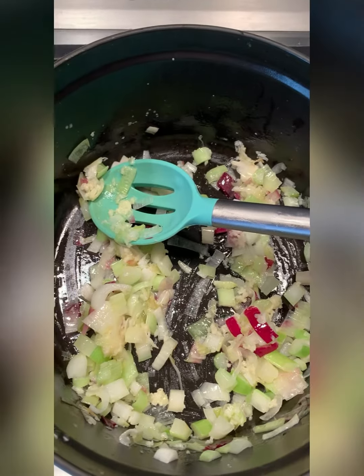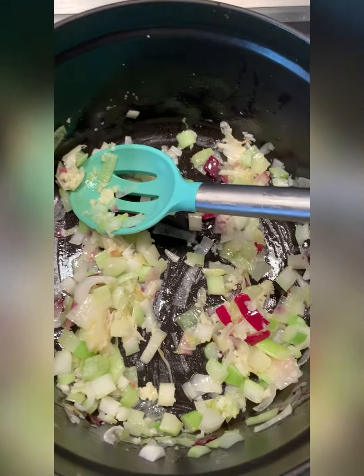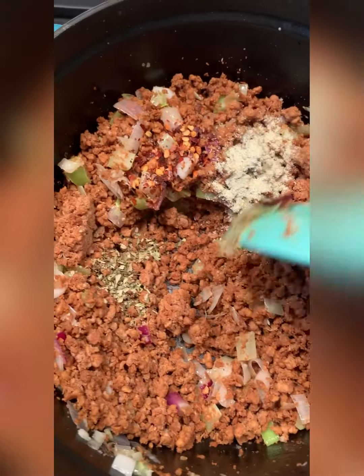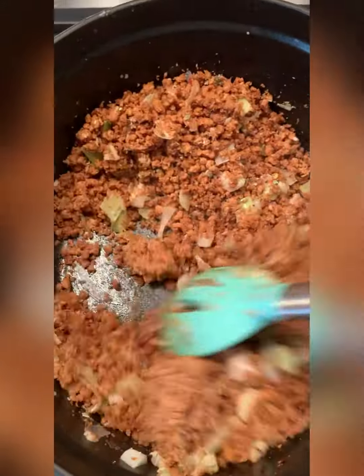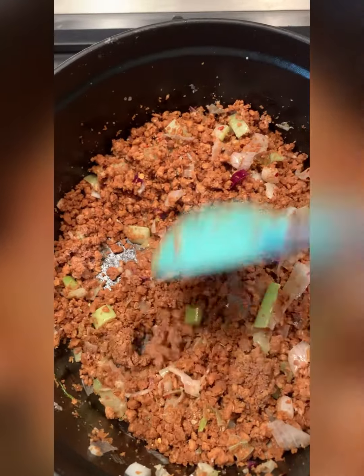Then I'm going to add in my meat, get that mixed in and then get some tomatoes going. Meat's in with some oregano and red pepper flake and Marissa salt. I'm just going to get it not frozen anymore.